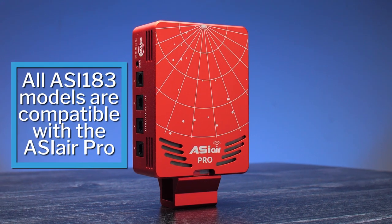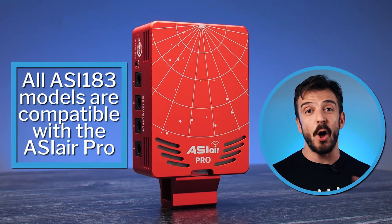The good news is that this camera can be used on the ASI Air Pro and on all your favorite imaging programs. Anyway, that about wraps it up for this overview of the ZWO ASI 183.